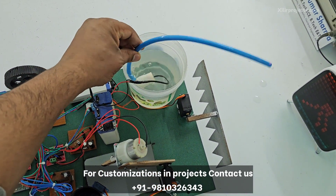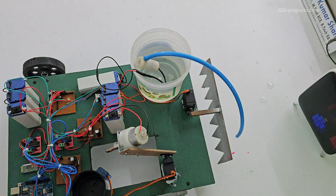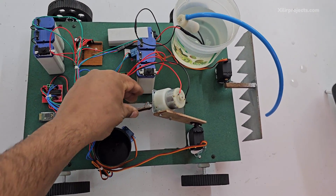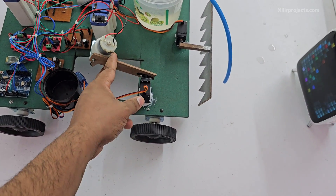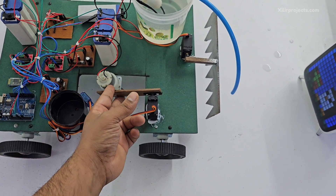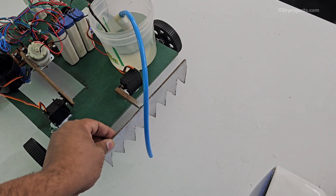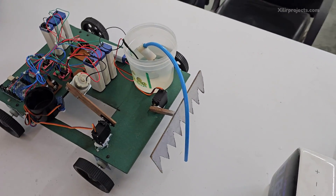Then we have our pump for sprinkling the water, then we have the drilling unit, this one is the water container, and this one is the drilling support — we put this drill up and down — and this one is the plowing unit.